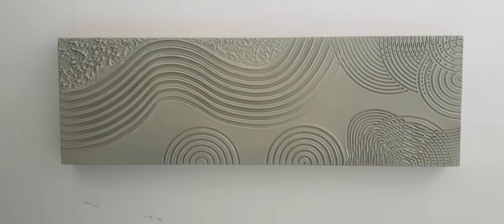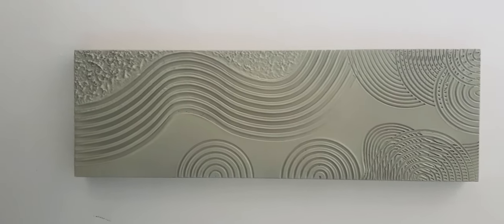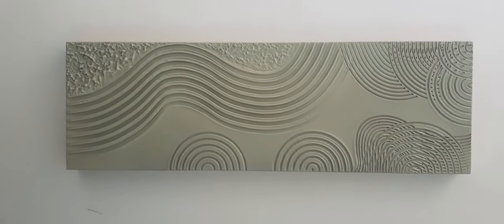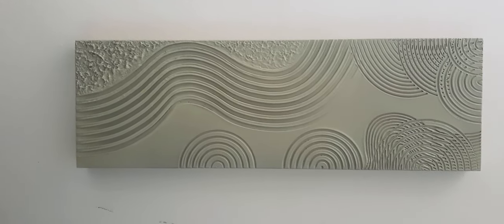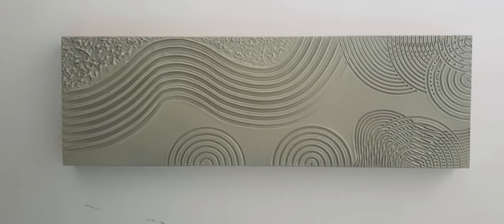Hi guys, welcome back to my new space. The other night I was playing with plaster and I talked a lot about it but didn't show you. So this is my first piece — I painted it gold and didn't like it, then painted it white and didn't like it, so now I've painted it green and it's okay.